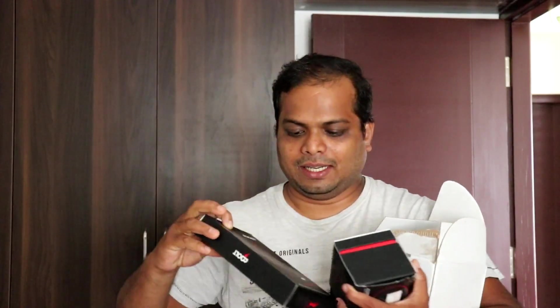We have also got this packet inside the box — this is basically a packet where you can keep your mobile, so a mobile holder basically. So we have the mobile holder and the charger, and we will install this charger on the Benelli 300. I think even the color combination also matches the Benelli 300, so let's install that.